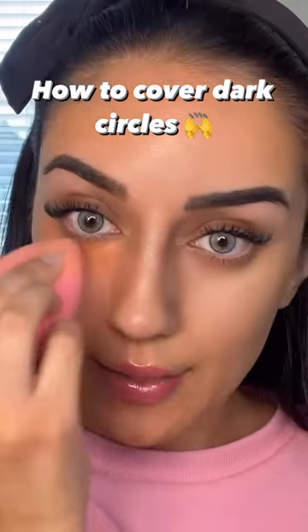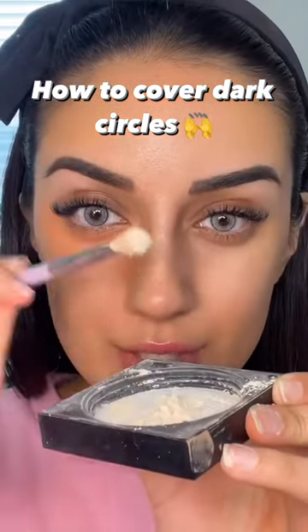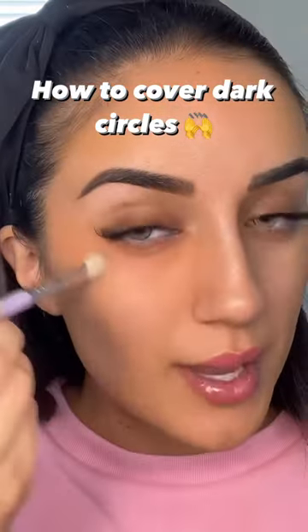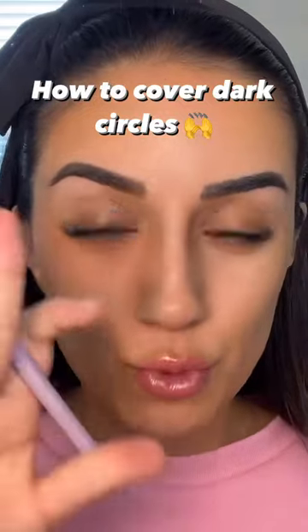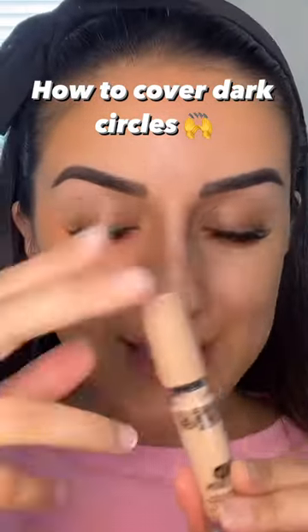By taking some translucent powder, I'm going to go ahead and just set the bottom. By doing this, you're making it so that the color corrector doesn't move or blend in with the actual concealer that we're going to be putting on over this.